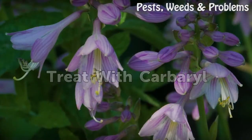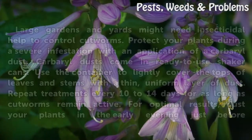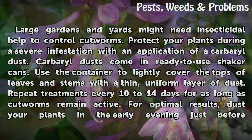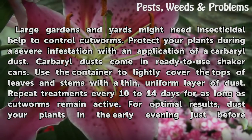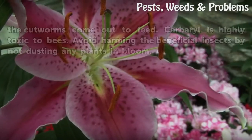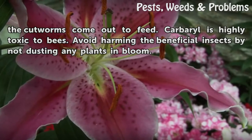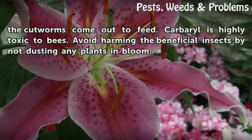Treat with Carbaryl. Large gardens and yards might need insecticidal help to control cutworms. Protect your plants during a severe infestation with an application of a Carbaryl dust. Carbaryl dusts come in ready-to-use shaker cans. Use the container to lightly cover the tops of leaves and stems with a thin, uniform layer of dust. Repeat treatments every 10 to 14 days for as long as cutworms remain active. For optimal results, dust your plants in the early evening just before the cutworms come out to feed. Carbaryl is highly toxic to bees. Avoid harming the beneficial insects by not dusting any plants in bloom.